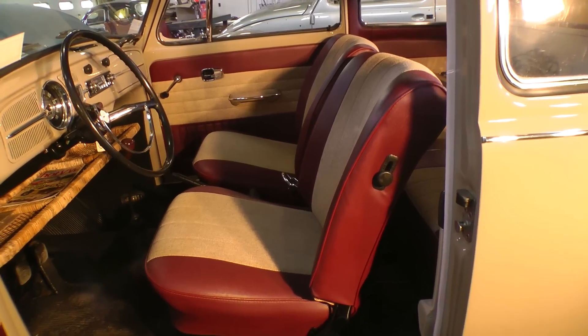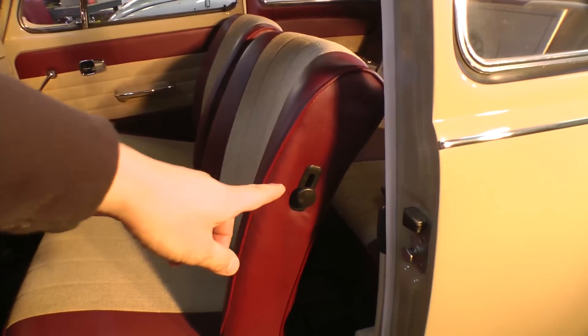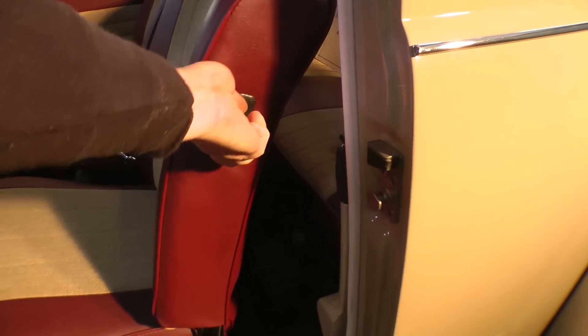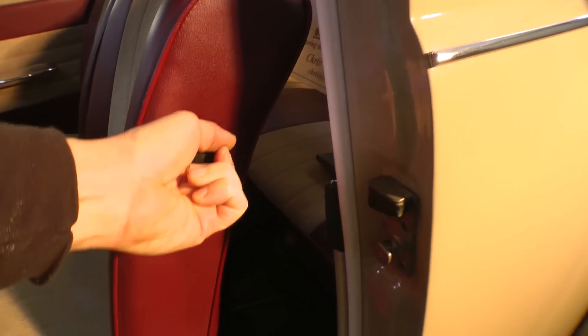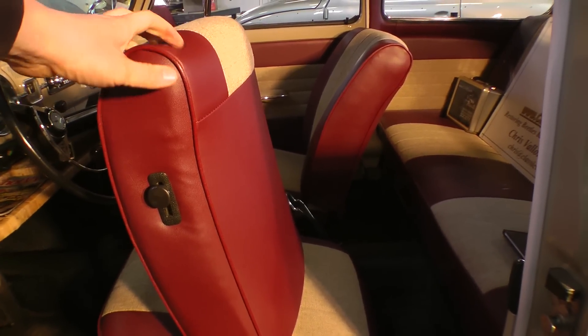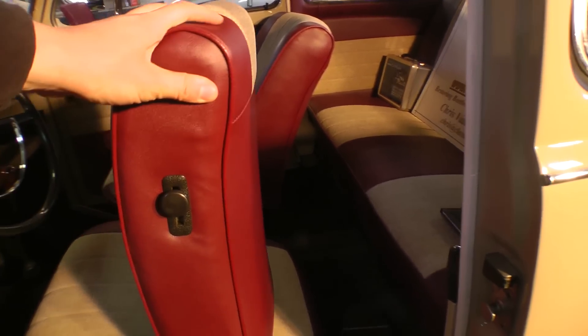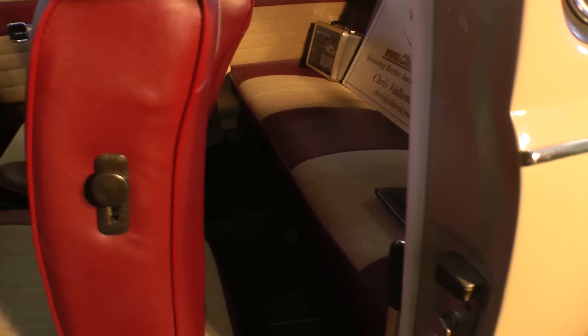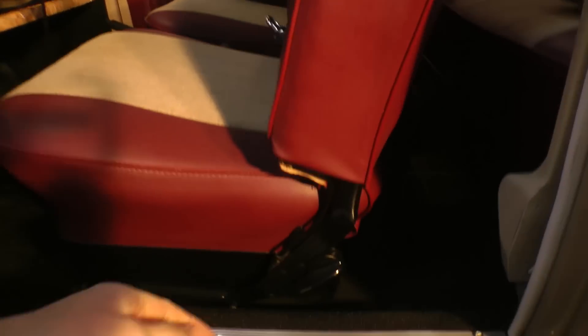You can see this was the year where they put the recliner mechanism here on the side, so you push up, get it going, push it up, and now you're able to move the seat forward. This happened somewhere midway through 67 — earlier 67s actually still kind of manipulated the backrest from down here.